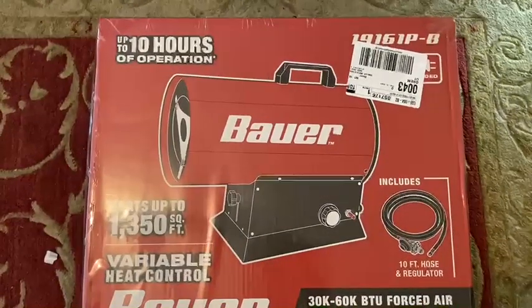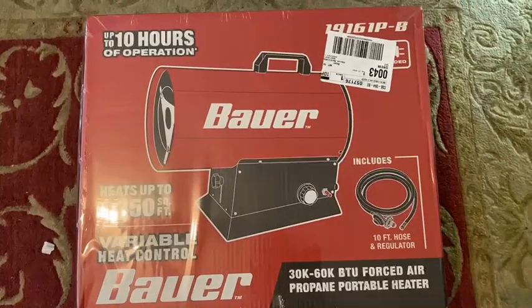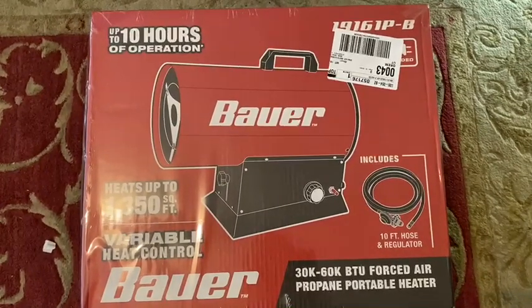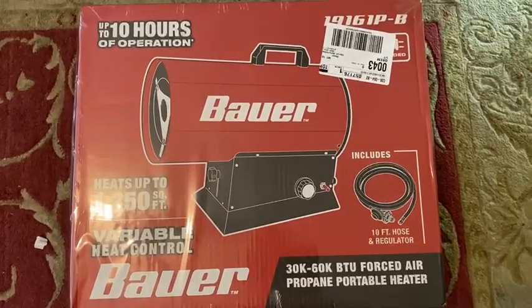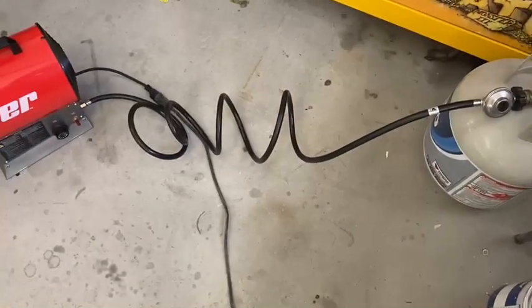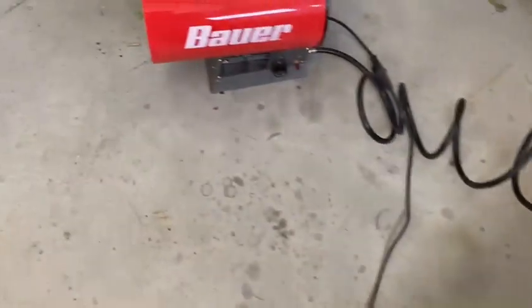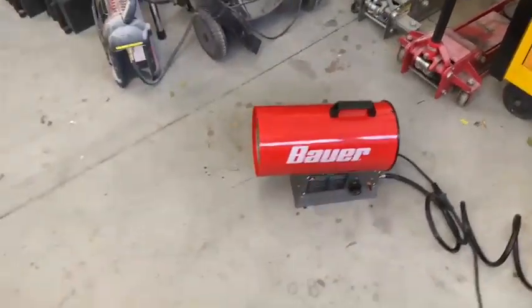Alright, so we bought this Bauer propane heater. I'm going to unbox it and take it out in the garage and see how this thing works. I'm not going to show the unboxing, I'm just going to get to it. Okay, we're out in the garage — it's hooked up and came with a nice 10-foot hose. I'm sure it has the measurements on the box but I didn't pay attention.